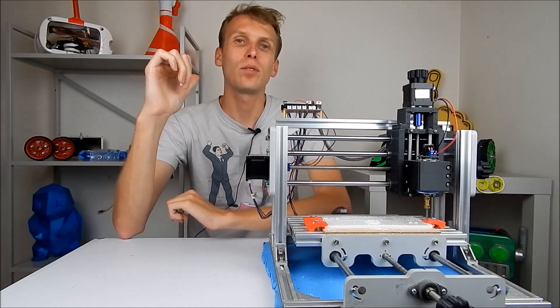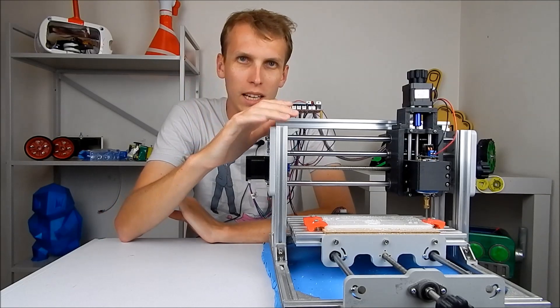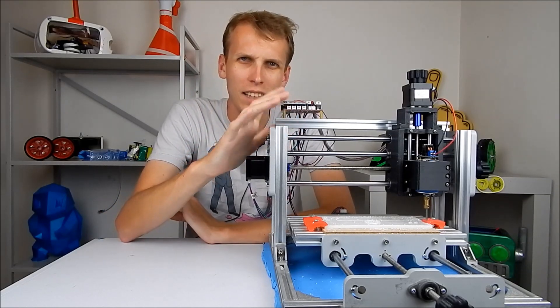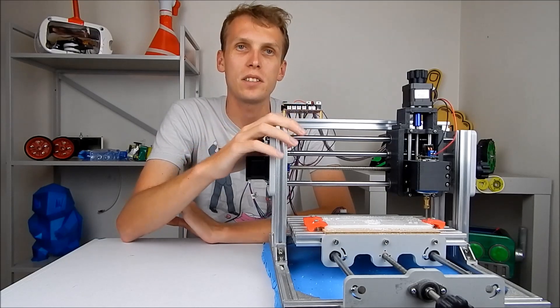Hello everybody, I am Ben from Team Panic, and today I'm going to give a few tips and tricks and a bit of a buyer's guide on the low-end cheap CNC machines.